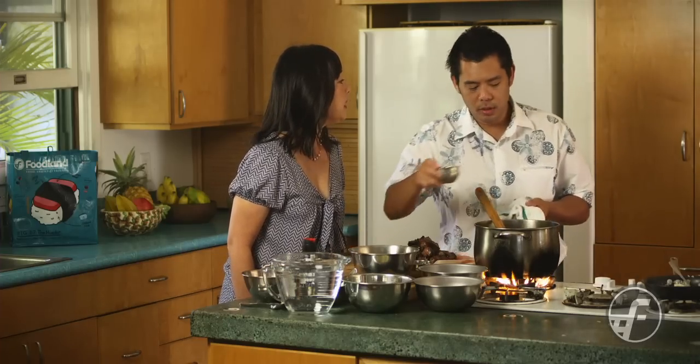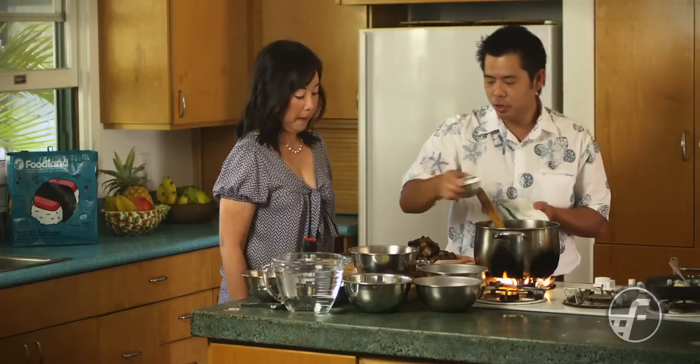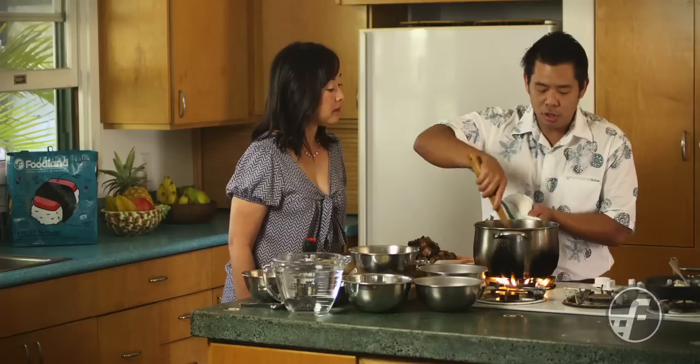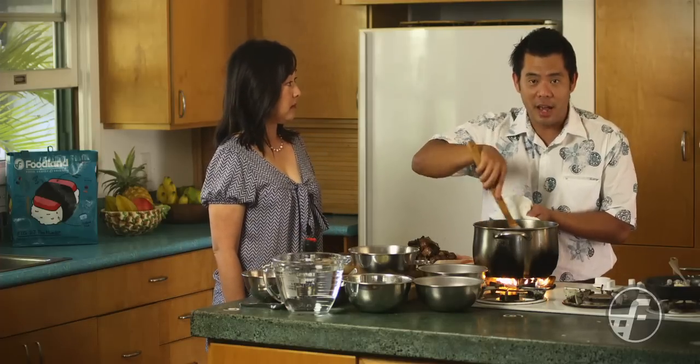Roux is a French term for a thickening agent. It's typically flour and butter that's cooked, but in this case we're using oil as the fat.